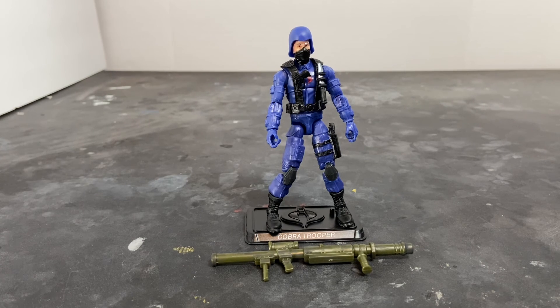So guys, there you have the G.I. Joe Retro Collection Cobra Trooper. If you don't have this guy, pick him up. Here in the U.S. they retail for right at $13 each.